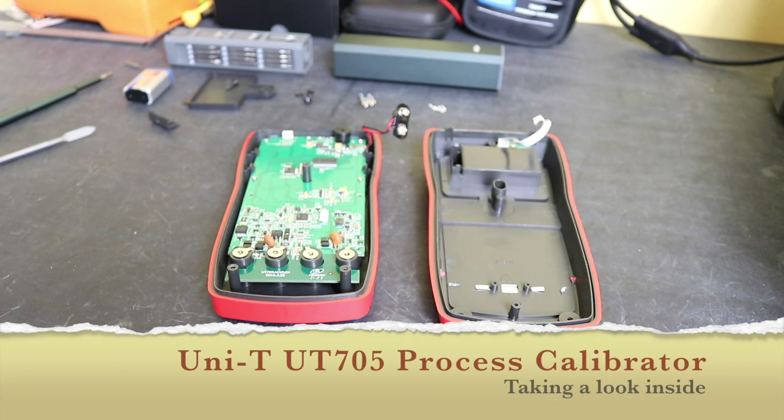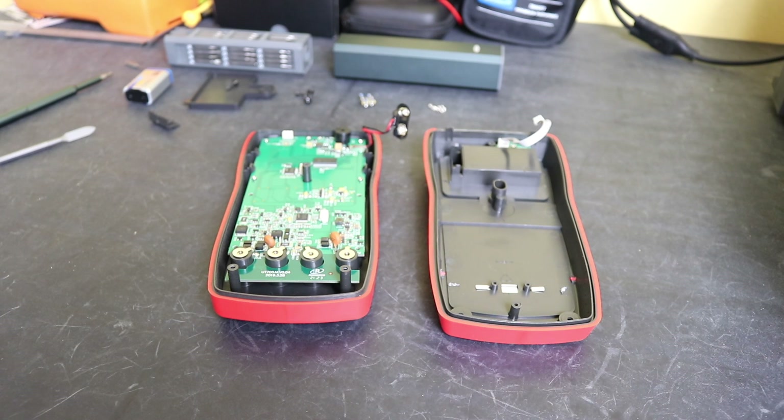Welcome back to the channel. This is a second video on the UT705 process calibrator from Unity. In this video we're going to do a little teardown on the unit to see what the quality of the build is like, and then at the end of the video I'll do a battery test to see what kind of life we'll get out of the battery.